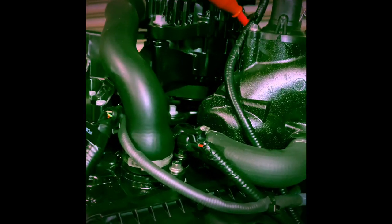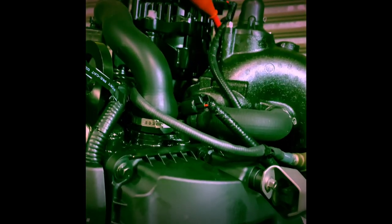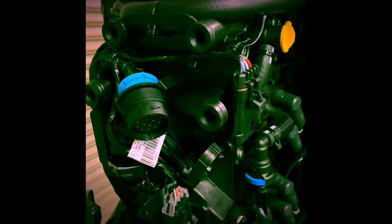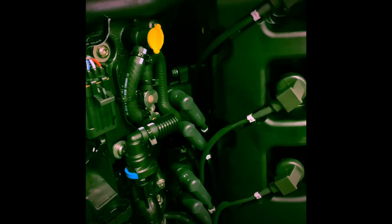The ECU also utilizes an exhaust gas oxygen sensor to run the engine in a version of a lean burn combustion mode, which Mercury calls advanced range optimization, which automatically adjusts fuel delivery for an up to 10 percent improvement in cruise speed fuel efficiency.